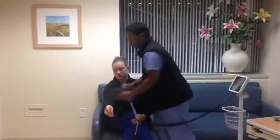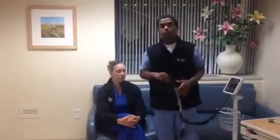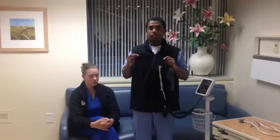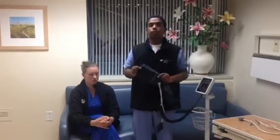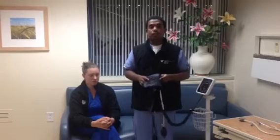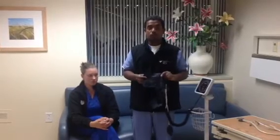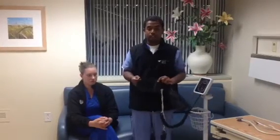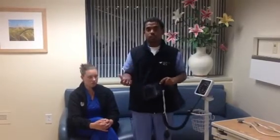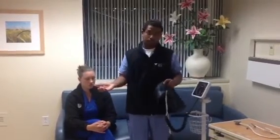It is very important to have the proper cuff for a patient because it will determine the blood pressure reading. If the cuff is too big, it will give you a false low reading. If the cuff is too small, it will give you a false high reading, which in return will affect any medications due for that patient based on blood pressure.